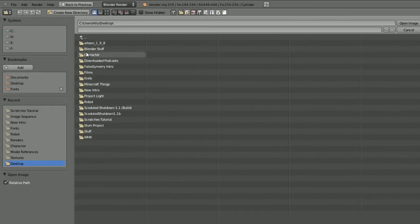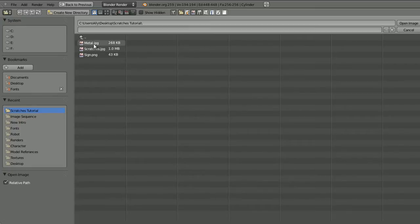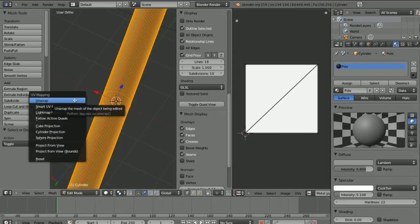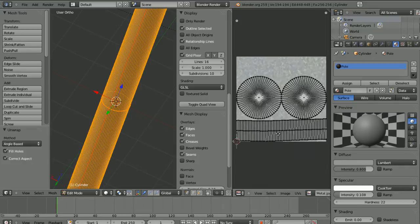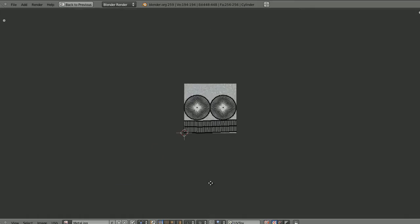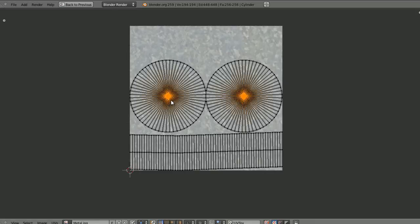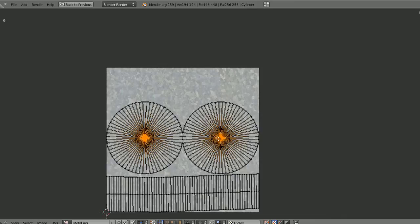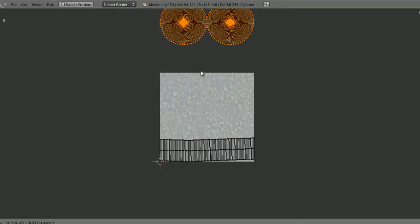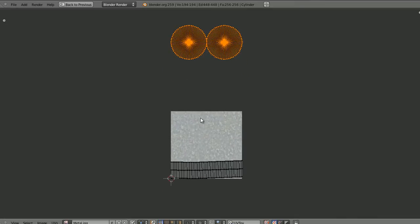Go to Image > Open Image, navigate to the scratches tutorial folder and open the metal image. Then press U on the pole and choose Unwrap — that's just unwrapped the UV islands. Select any vertices in the UV islands, press Ctrl+L to select everything connected, then press G and Y to move them out of the image area. This image just repeats everywhere, and because it's a seamless tiled image this doesn't matter too much.